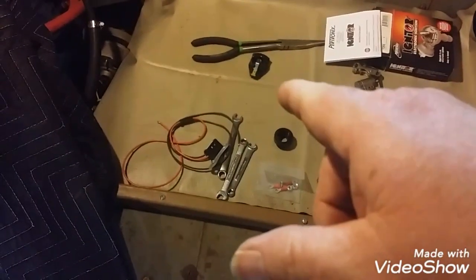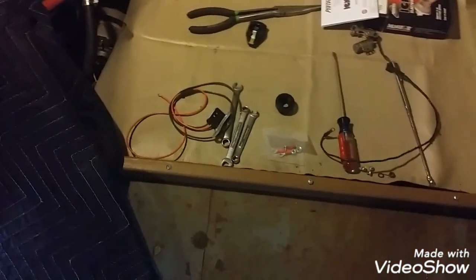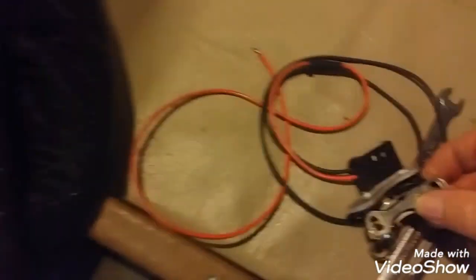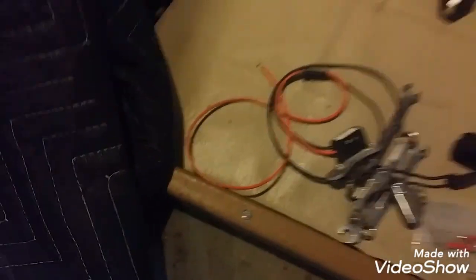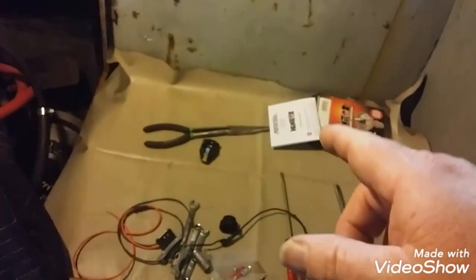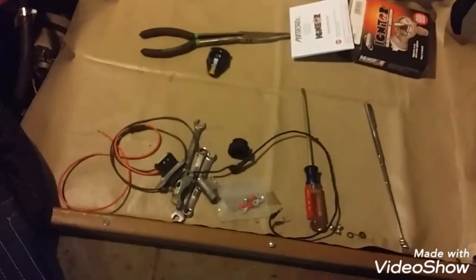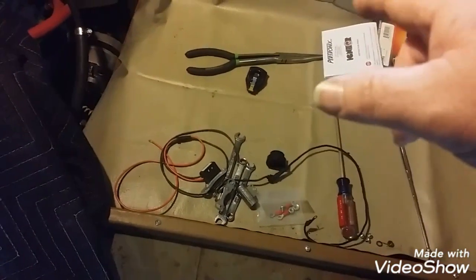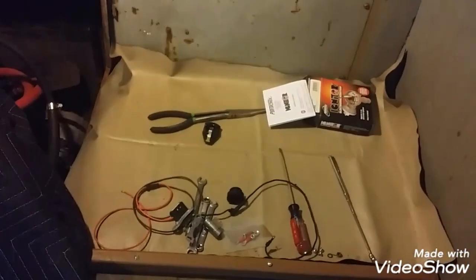Now I'm simply going to bolt that thing back in where the points used to be using the same holes — they should line up beautifully. Don't need a condenser anymore. Then we hook one wire up to the coil and I think the other one is grounded. I will have to open up those instructions to remember which color goes where, and snap the magnetic pickup under the rotor, put the rotor back in, put the cap back on, and fire this baby up.